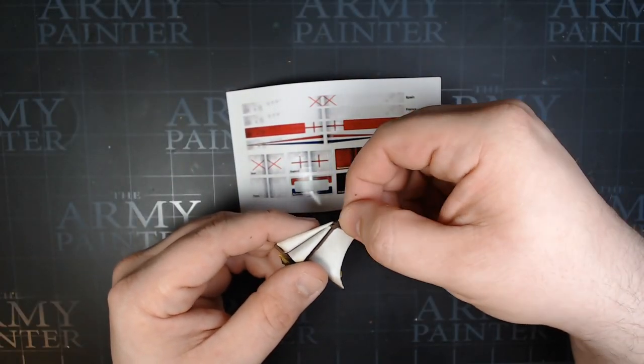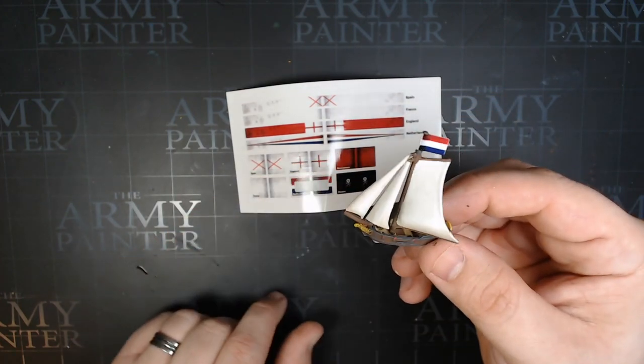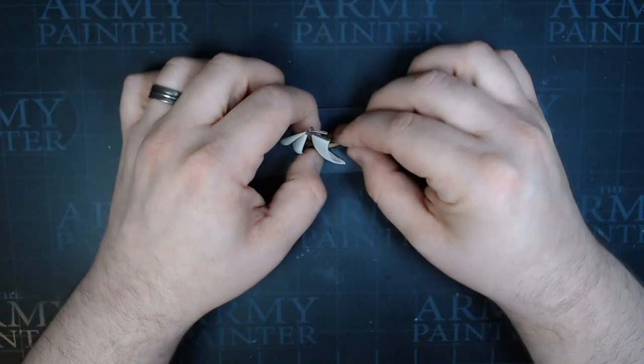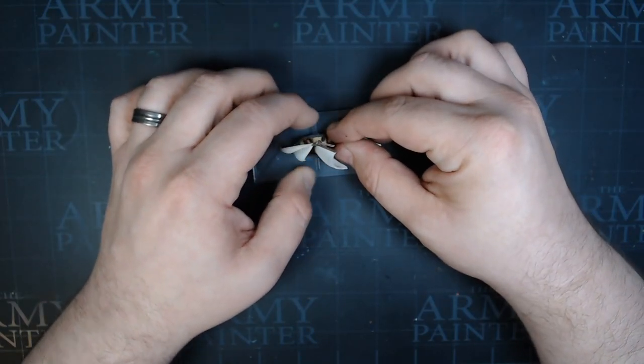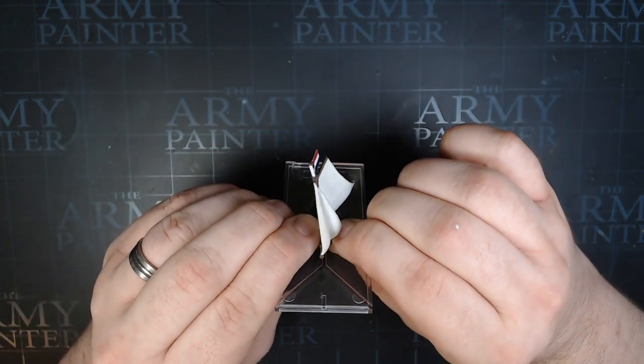Finally, the set comes with some nice stickers. Pull the Dutch one off and stick it to the top of the rigging, and you are ready to go once you've glued everything together. Pop it into the base that comes with it — these bases are amazing and great to play with. And you're ready to put this ship on the table. I would be proud to sail this in my fleet.